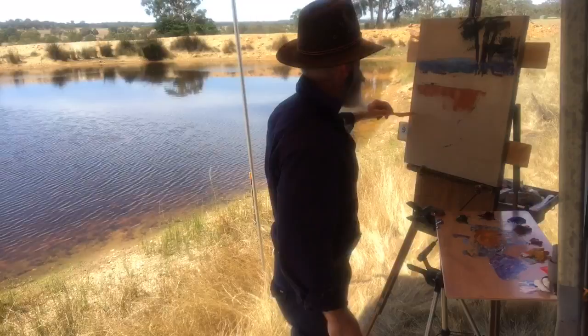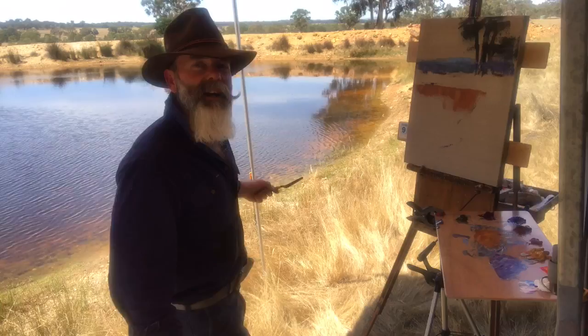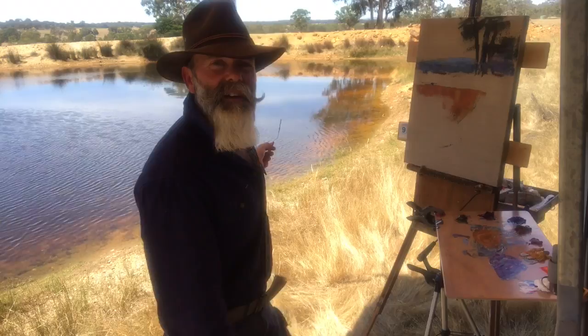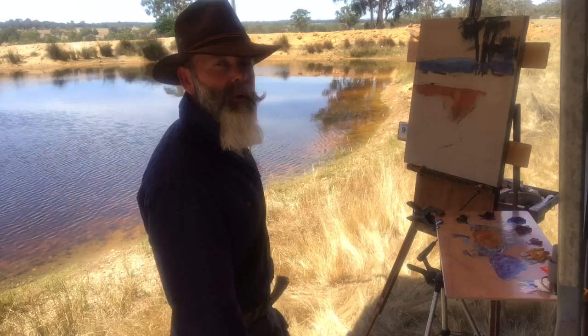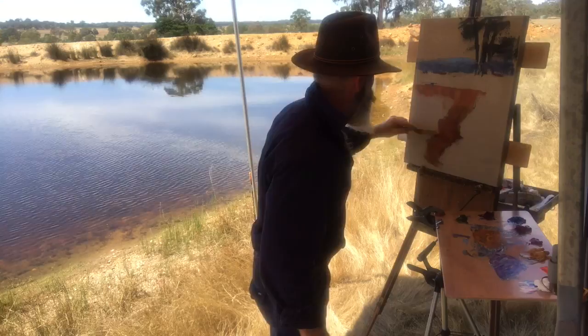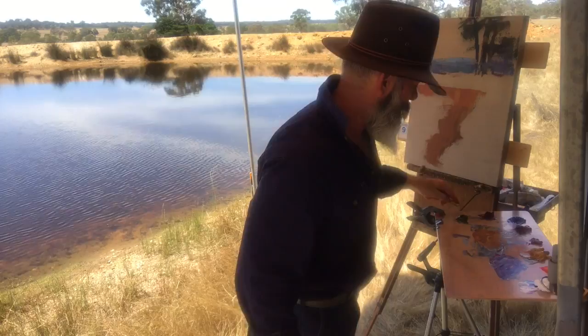Through here there are some beautiful subtle colours — I'm just going to try and bang them in. Nice yellow ochres and burnt siennas. That's where the shallow water is, and the water's got a kind of a tea stain almost from the eucalyptus leaves. It's put a nice tannin in the water, gives you a beautiful colour.